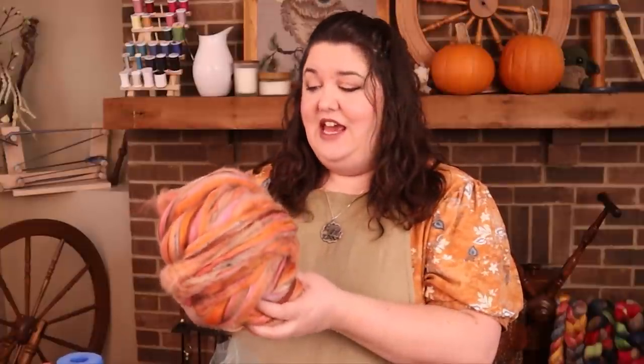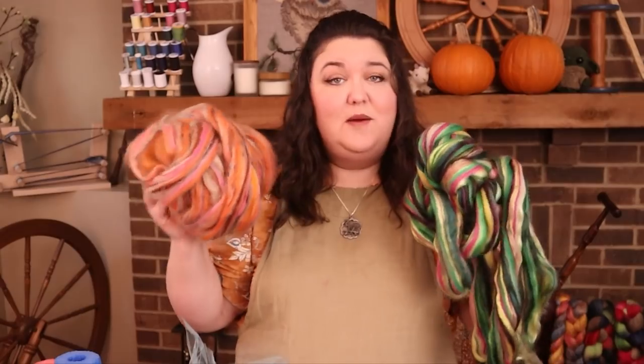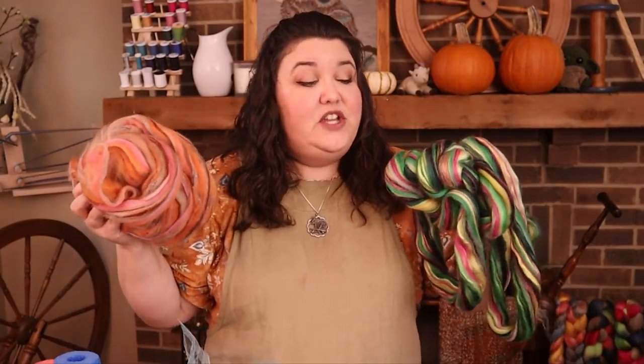I'm starting with this pumpkin spice — it's a combed top, kind of a tweed blend with some little viscose bits, like little black speckles, which is pretty cool. Then I also have this combed Coriedale, which is so pretty. I'm going to make this the outside body of the hat, and the pumpkin spice will be the inside lining. You'll see it under the brim — it'll have this very vibrant kind of green thing going on, while this will be the main outer body of the hat.